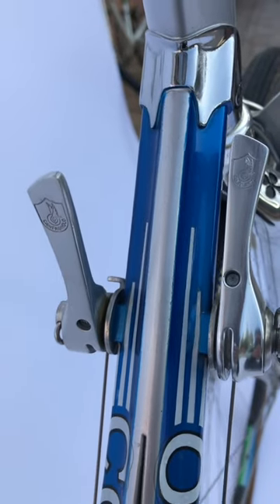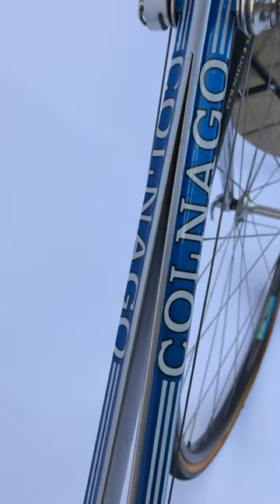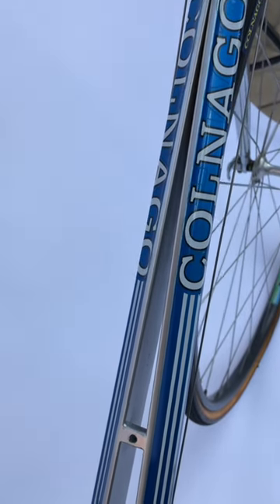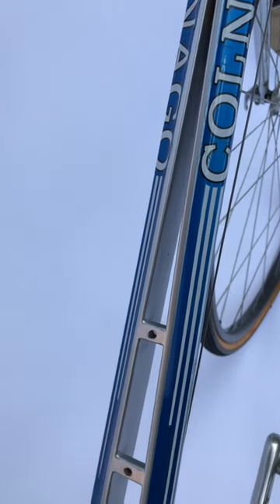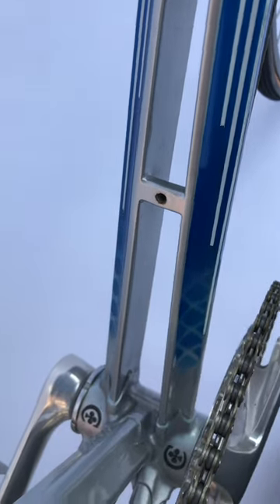What makes this bike exceptionally unique is the split down tube. Look at that — absolutely gorgeous. You'll notice that this design was carried over to the Colnago Master Carbo Tubi, which also had the split down tube.